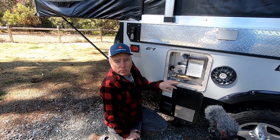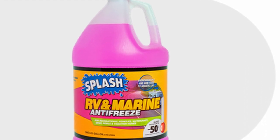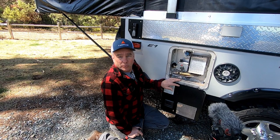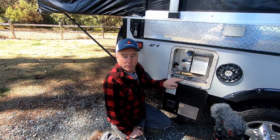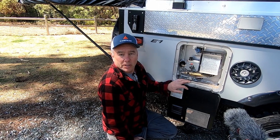Some people, when they winterize, put pink antifreeze throughout the system. We don't do that because it doesn't get quite that cold here and we do still use the trailer frequently in the winter. Also, that pink antifreeze can be a little bit of a job to get it all out and get everything flushed.